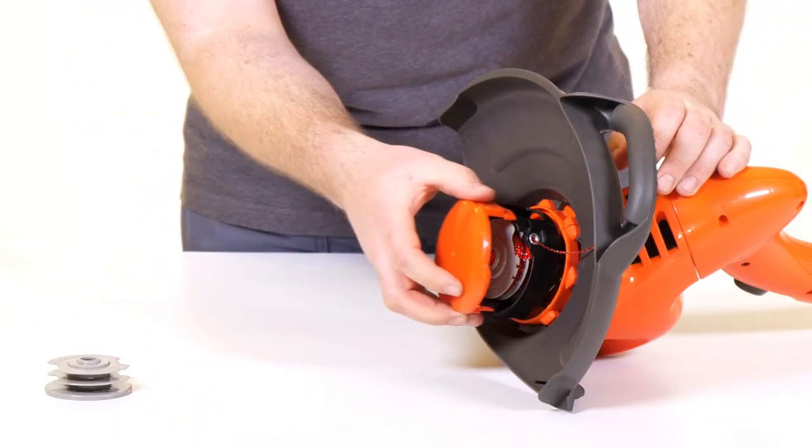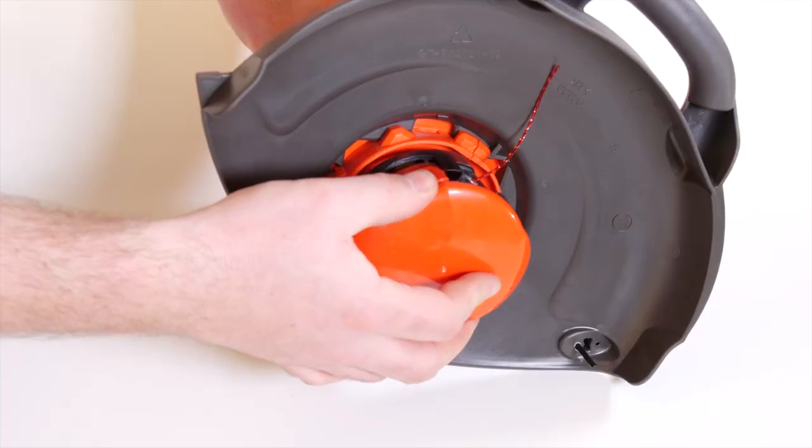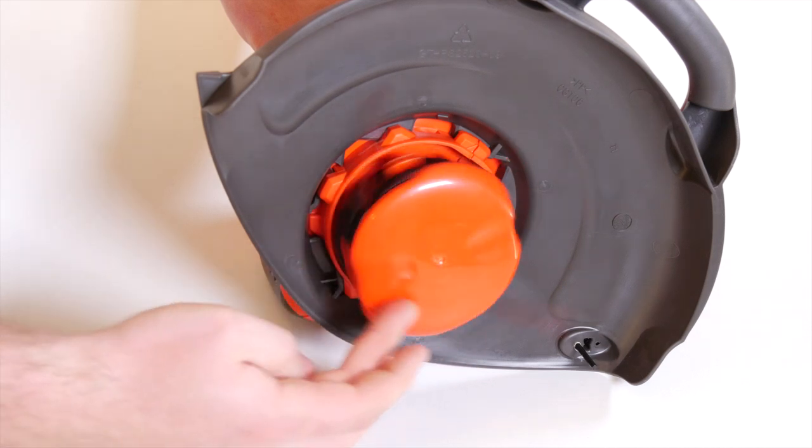Next, take the spool cap, locate onto the spool and click back into place as shown.